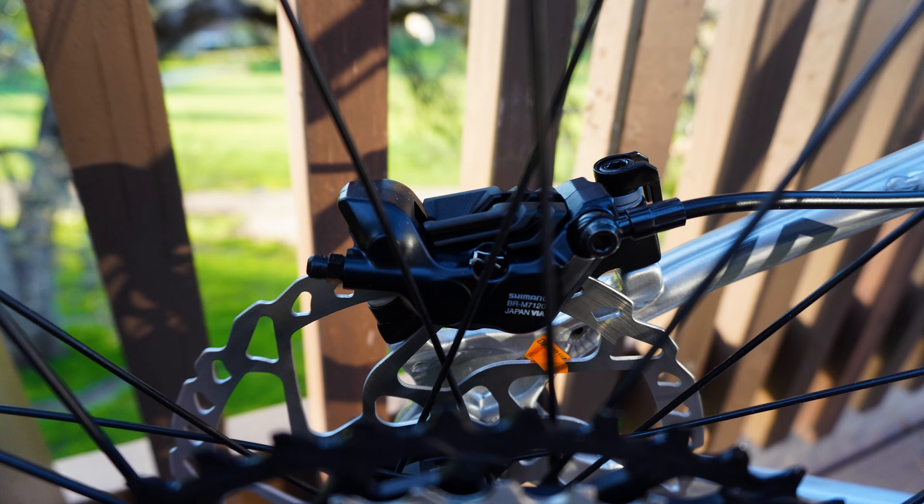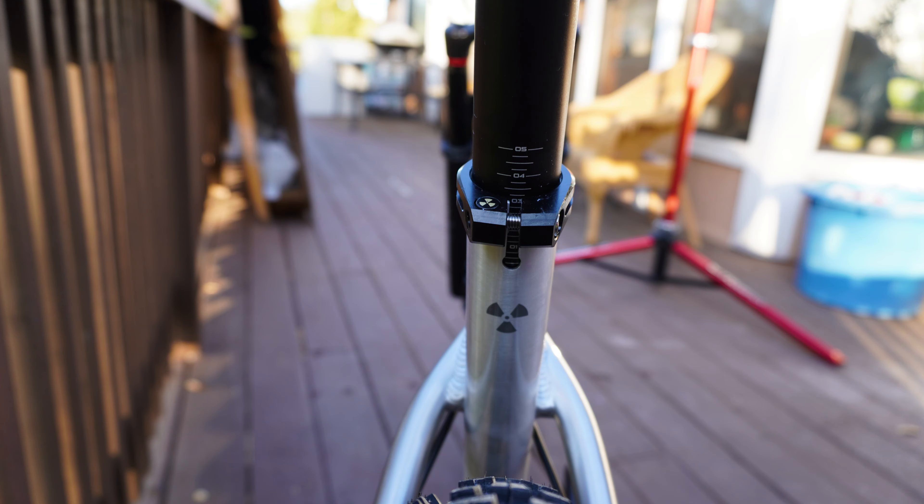Being the pro build, this is the top-level build for the Scout 290, and it has a really great parts spec. For the drivetrain, you're getting an SLX 12-speed group — SLX cassette with a 30-tooth front chainring, a 10-to-51-tooth rear cassette, SLX rear derailleur, SLX shifter, and SLX four-piston brakes. I'm a big fan of the new four-piston brakes and very excited to try out the new Shimano four pistons since I haven't tried them before.